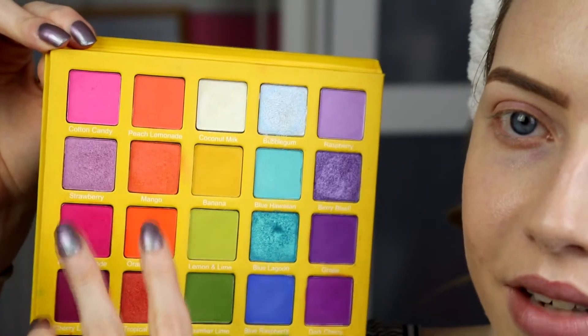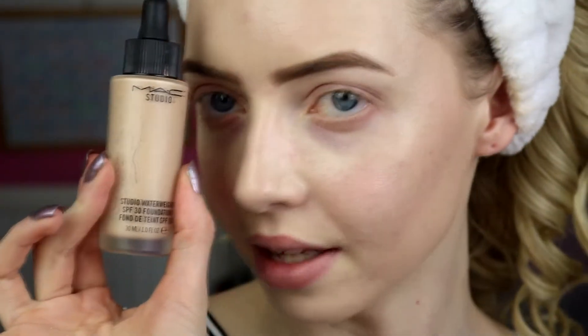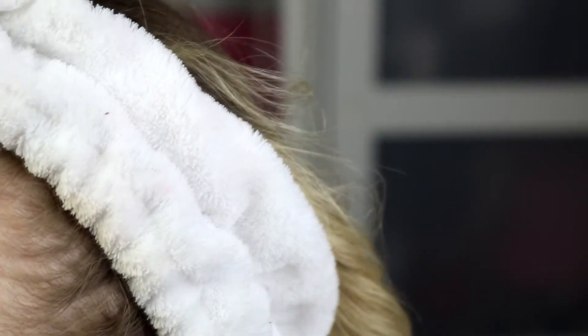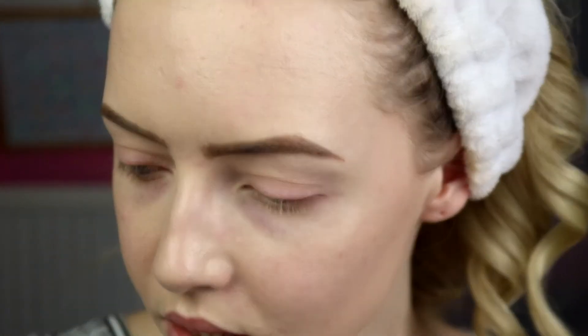We've got gorgeous colours to work with — we're going to be doing all these oranges and maybe some of the deeper reds and pinks. Let's get into it. I've got my MAC Studio Waterway Foundation SPF 30 in shade NC15. I've also got my Benefit Brow in shade 2. And I've also got Too Faced Shadow Insurance as my eye primer, and we'll probably also use the Too Faced Glitter Insurance. So let's start.